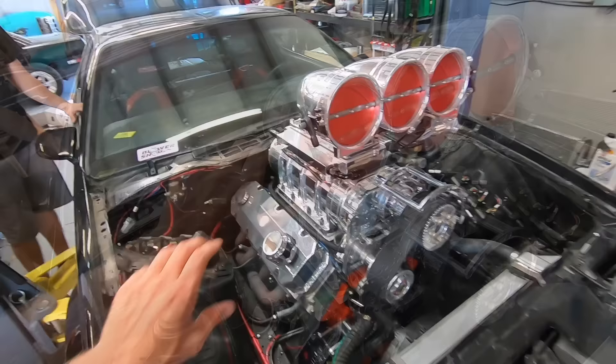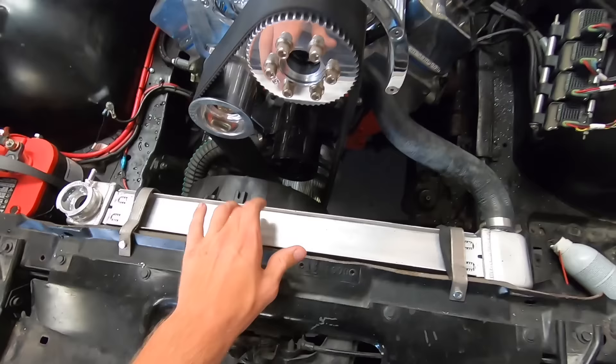We're getting this thing running today. We kind of had some issues running it before - we didn't really get it running for long and we didn't have a cooling system. Now we've got our radiator, which we got from Holly, and we've got the tune pulled up for the Dominator. Y'all ready to hear some bald eagles scream?